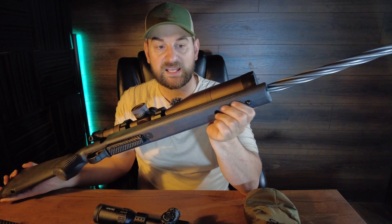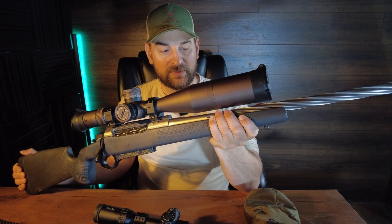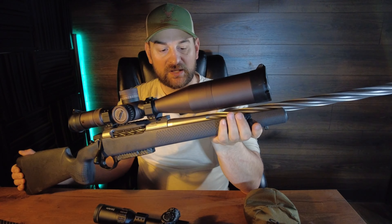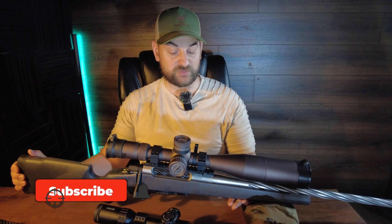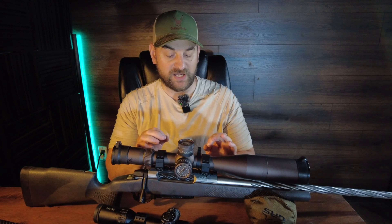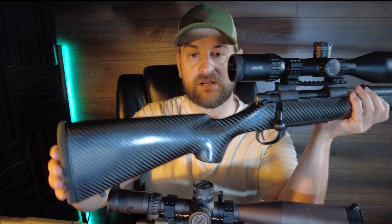Has a front sling swivel stud and a flush cup. Pretty large forend grip on this, a little bit flattened on the bottom for bag riding, and it has checkering for added grip. This rifle comes in at a weight of about 6.9 pounds in short action and 7.2 pounds in long action. It does come with a 20 MOA Picatinny scope base rail.